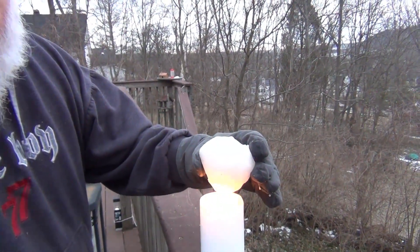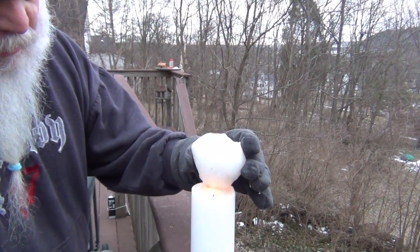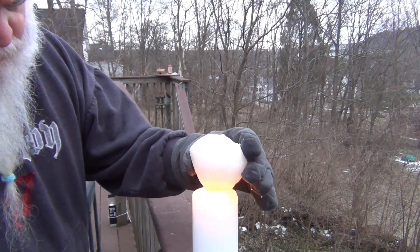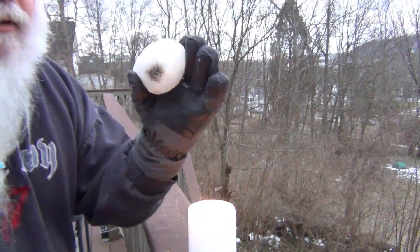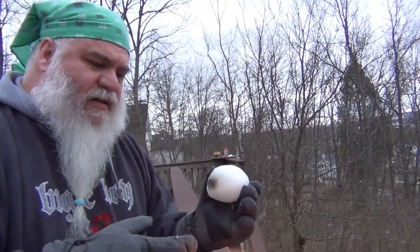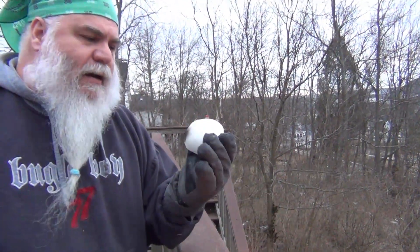Instead of melting, it kind of basically burned it, and there's supposed to be a foul odor coming from it. Let's see what we got. I smell candle burning — that's literally it. Pretty much what that guy got in his video too. Now this could be many things — this could be the smoke from the candle making it black, or it could be a lot of things.